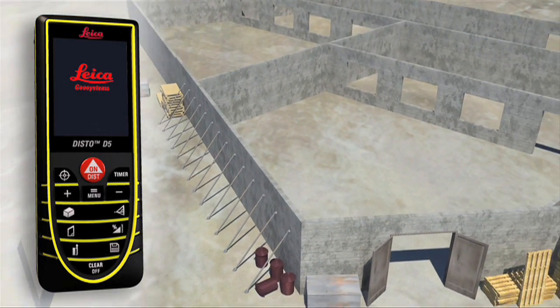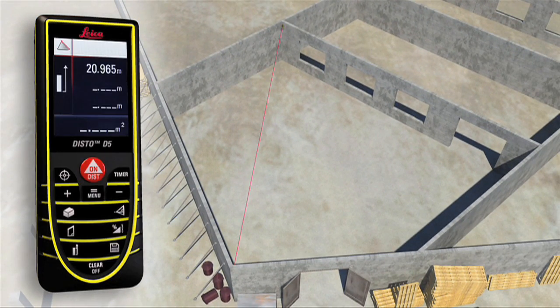The D5 comes with a wide variety of measuring functions, allowing you to measure anything, anywhere, anytime.